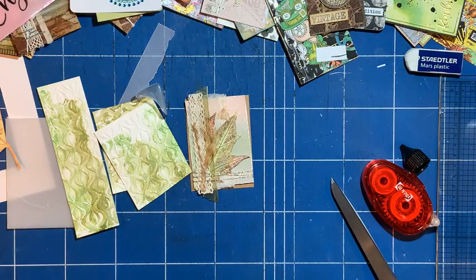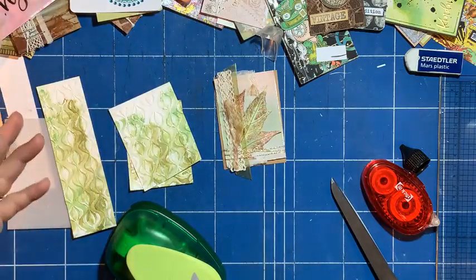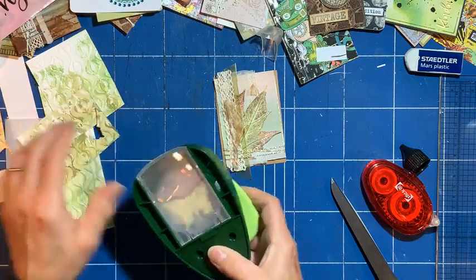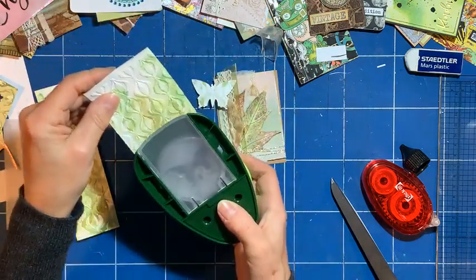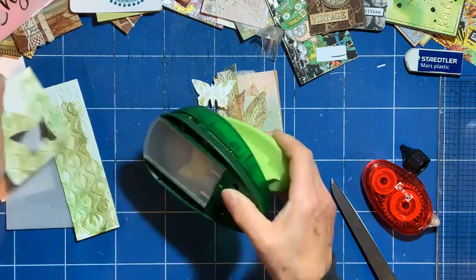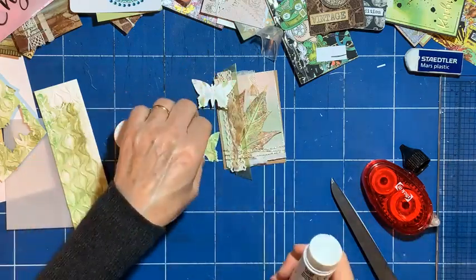I've got a butterfly punch — butterflies are quite nice just to place in certain positions and bring things to life. I've got this one that I don't like so much, so what I'm going to do is punch one of those, and one that I do like for the top. I might be fussy where I punch it so that it looks like the butterfly's got a centrepiece. Yeah, that's nice — I'll punch two because I want the wings to fold up.